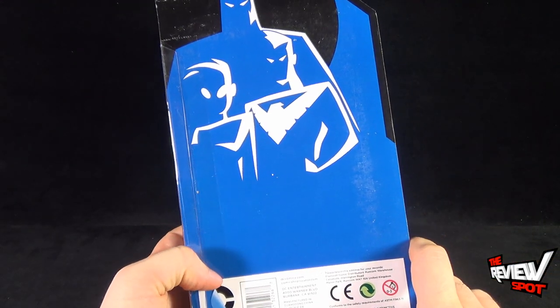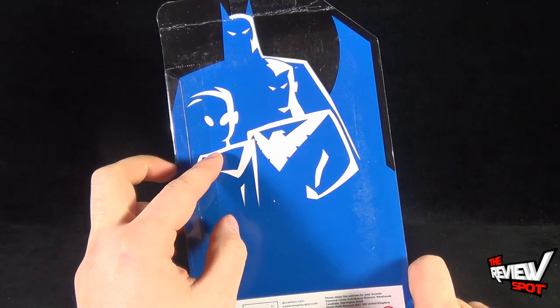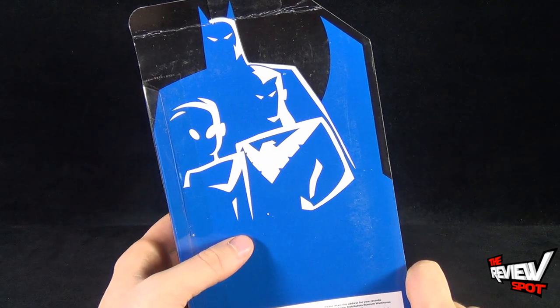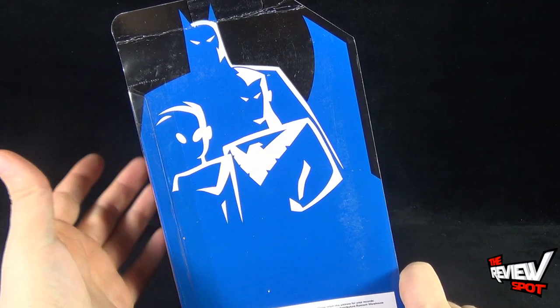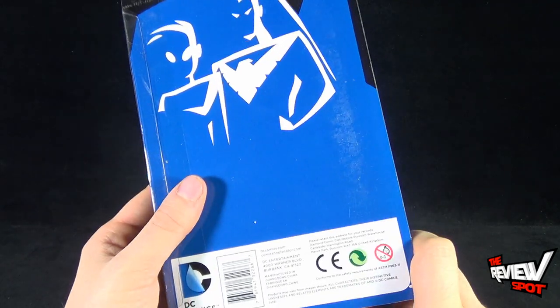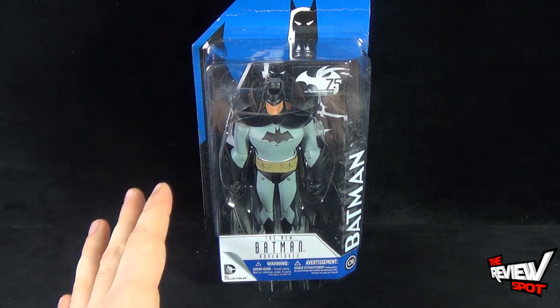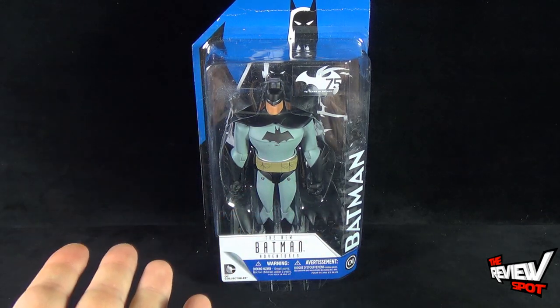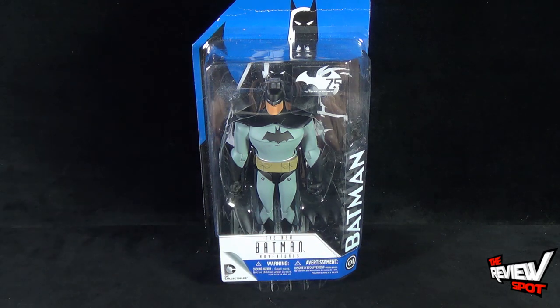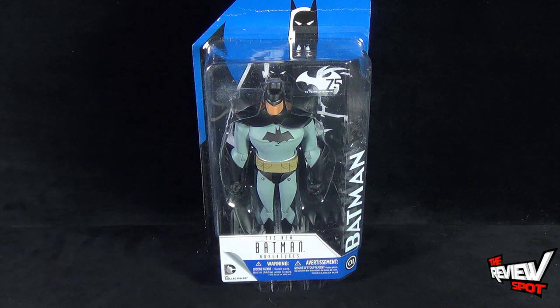On the back of the package, nothing other than the New Adventures logo, which features Tim Drake Batman, Nightwing, and Batman in the back. The only one really missing from this image is Batgirl. From the folks over at DC Collectibles, I've been extremely excited about getting this guy opened up. We're gonna take a break, get this opened, and when we come back we'll get a better look at the New Batman Adventures Batman.